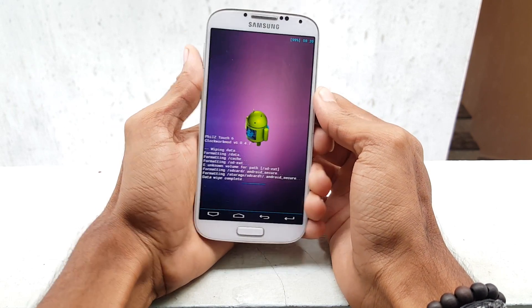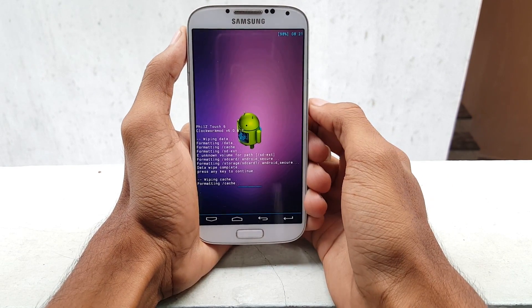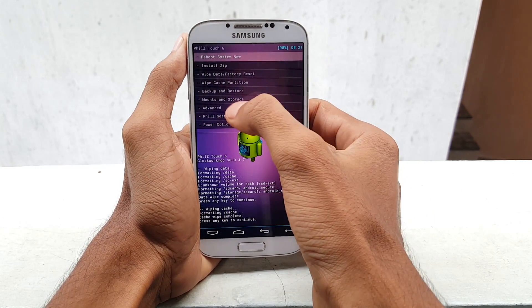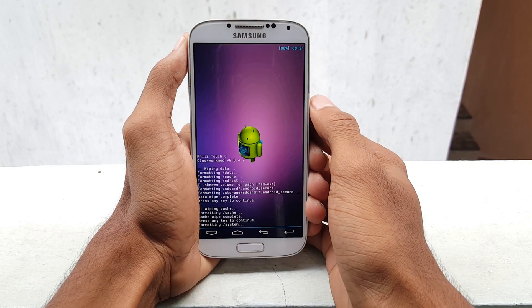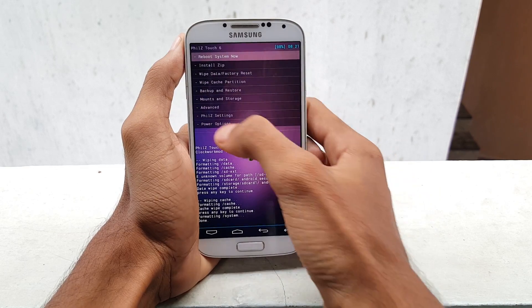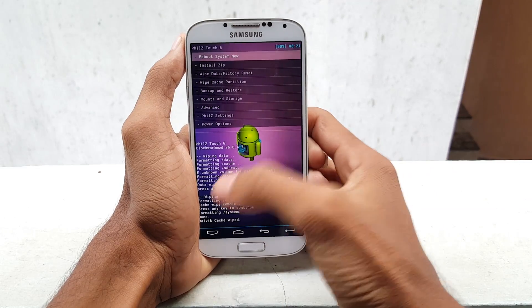It's done now. Go back and now select wipe cache partition. Now go back again, then select mounts and storage and select format system. Then go back, and now select advance and wipe dalvik cache. And it's all done.